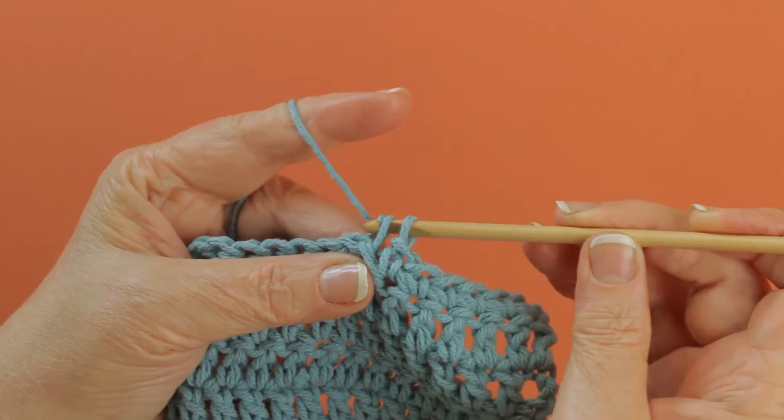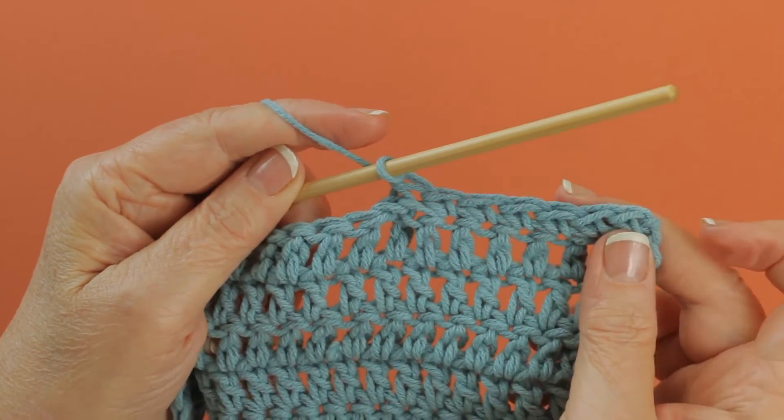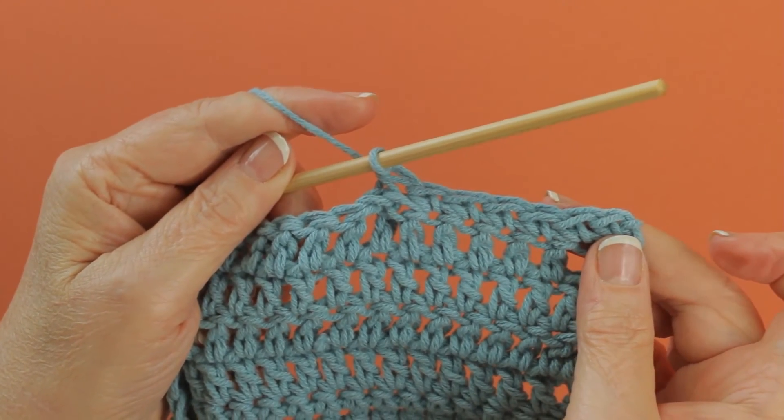And then you yarn over and pull through both loops, and that's the back post single crochet.